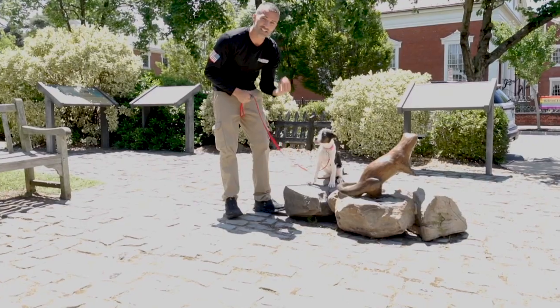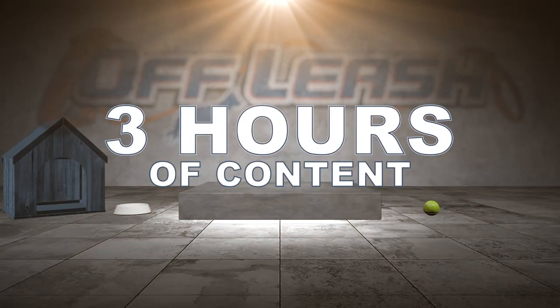We want to extinguish the fear-based behavior. A great way you can wear out your dog is playing a tug game.